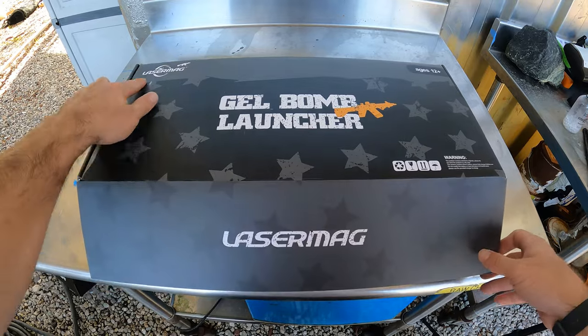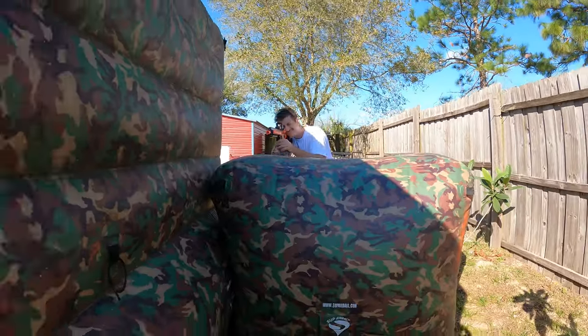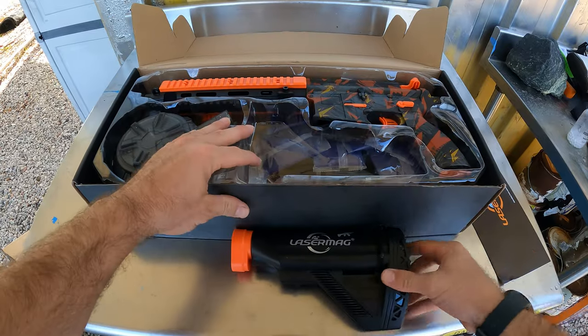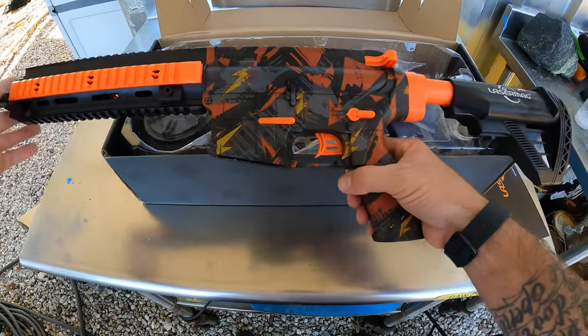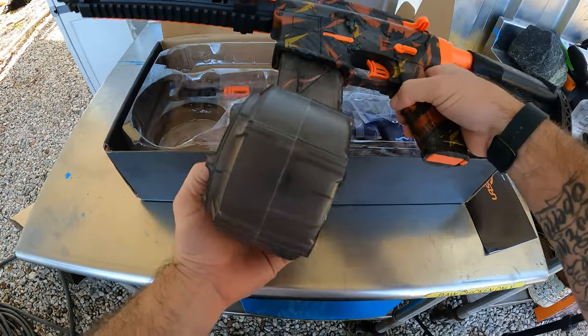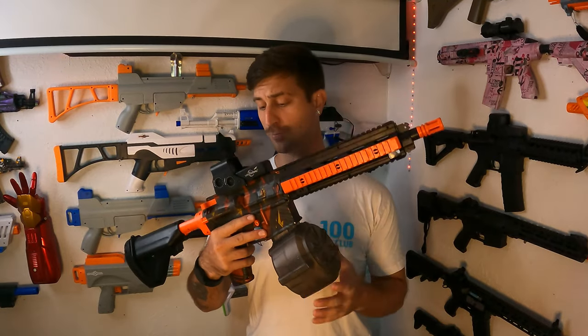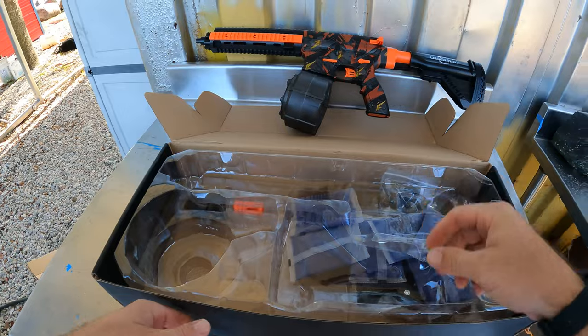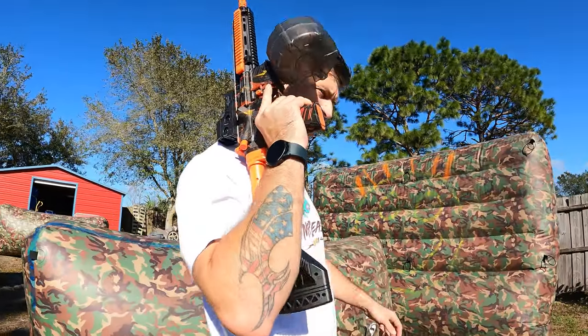Our first gel blaster is made by a company called Lasermag — the first time I've ever seen or bought from this company, but it seems to have a leg up on the first generation of Amazon gel blasters. This Lasermag M4 style gel blaster comes out of the box completely assembled except for the buttstock, which you put on yourself with a little twist and push. It comes with a drum magazine holding around 500 to 600 gelettes and has fully automatic and safety modes only. It's adjustable for adults or kids and costs $63.